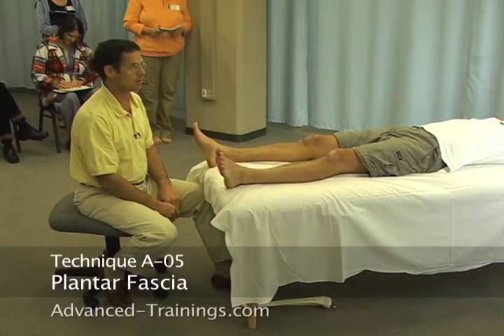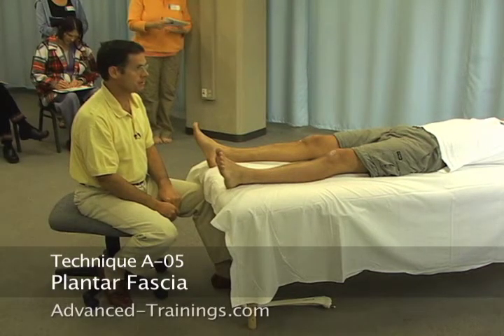Okay, so now we're ready for number five — A5, plantar fascia.